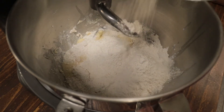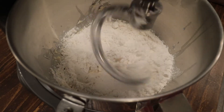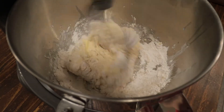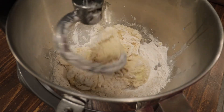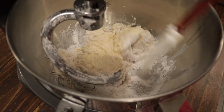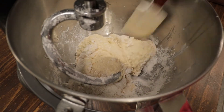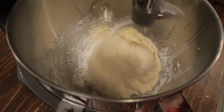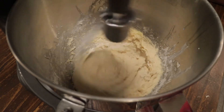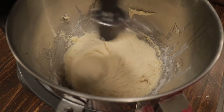Now we can add the remaining flour and let it all come together until it starts to resemble a dough. Just make sure we get that last bit of flour so everything gets mixed up. We want to let the mixer run for at least five minutes — this will knead the dough and activate the gluten to make sure our dough rises.